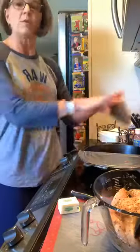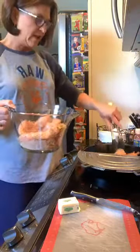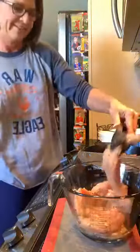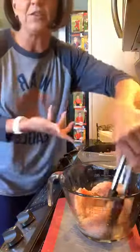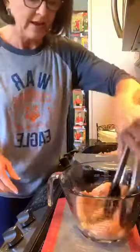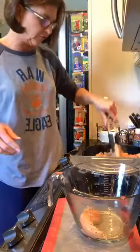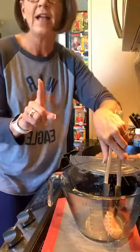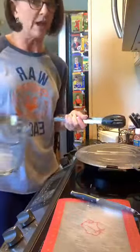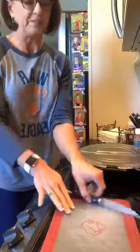I am going to use the splatter screen because as this chicken sautées I don't want a huge mess on my stovetop. This is about two pounds of boneless skinless chicken tenders. I've never used cast iron so if I'm about to create a big mess, someone let me know. Number one — I've never made this recipe. Number two — I have never cooked in cast iron of any kind. Number three — I'm not even exactly following the recipe. I've altered it a little.